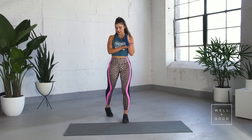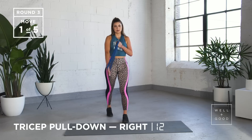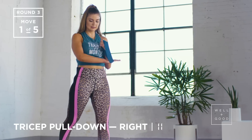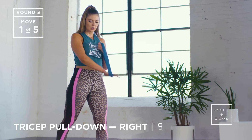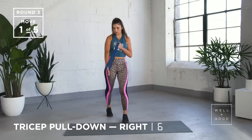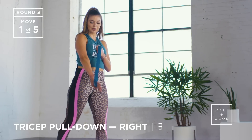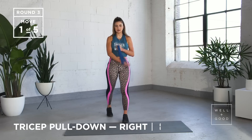Band around your hands, coming all the way out, locking out that arm with every rep. Remember, focus on your breathing — nice and strong moves. Doing well, guys. We've got three, two, last one.